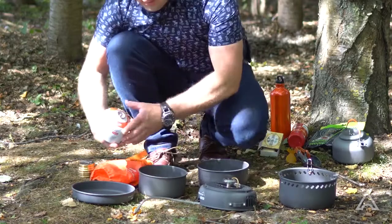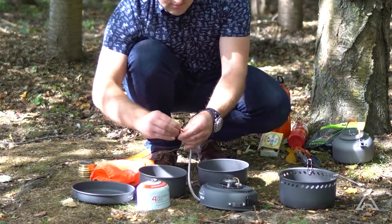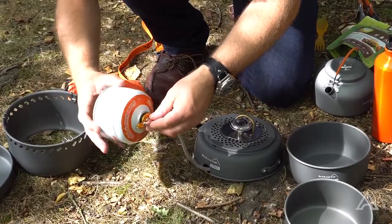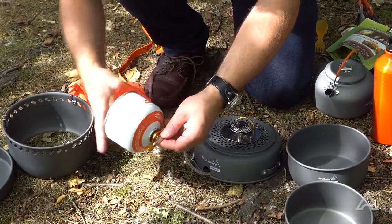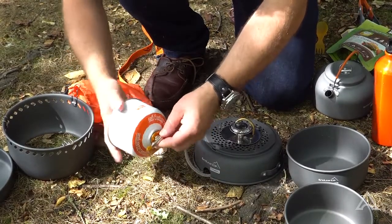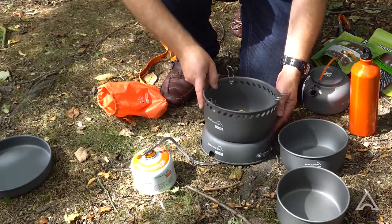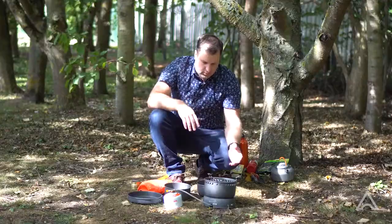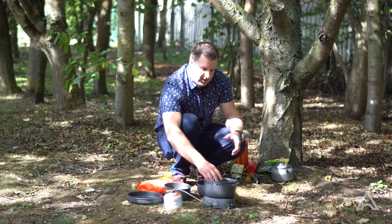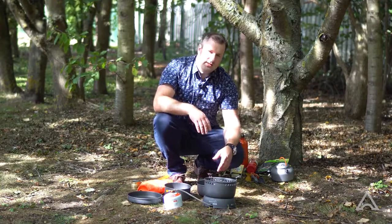Now take your gas canister, firstly just checking that it is switched off, and just turn the canister and thread it on so it's nicely sealed. This upper windshield then connects onto the lower like this. What this means is that in windy conditions the stove can still burn and not be affected too much by the wind.